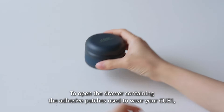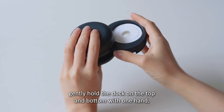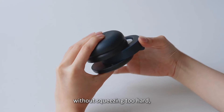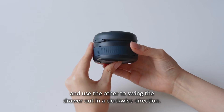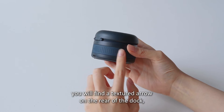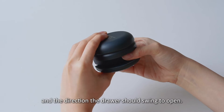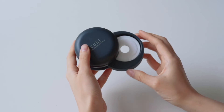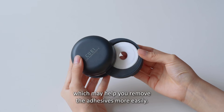To open the drawer containing the adhesive patches used to wear your Q1, gently hold the dock on the top and bottom with one hand without squeezing too hard, and use the other to swing the drawer out in a clockwise direction. You will find a textured arrow on the rear of the dock, indicating the best placement for your finger and the direction the drawer should swing open. There is a hole in the bottom of the drawer which may help you remove the adhesives more easily.